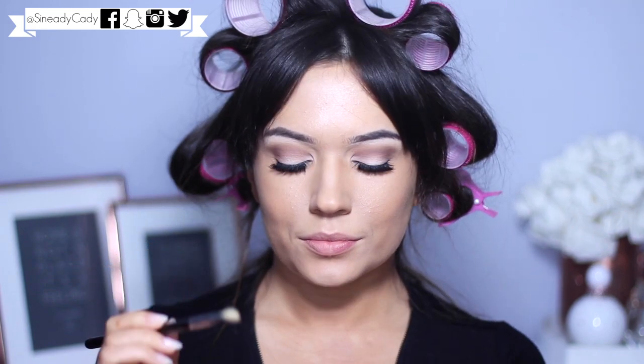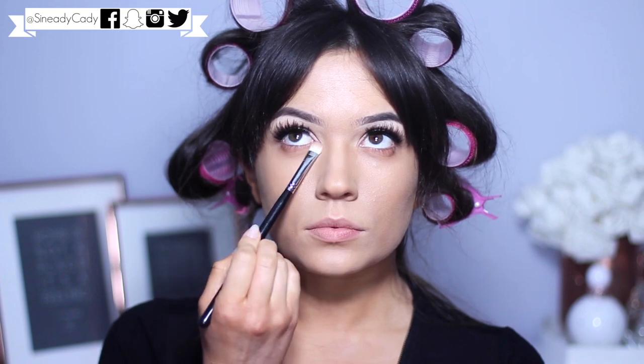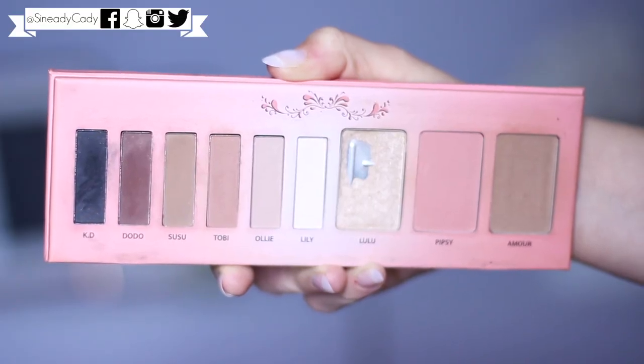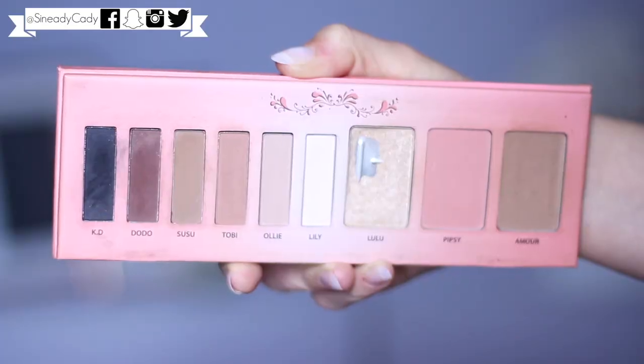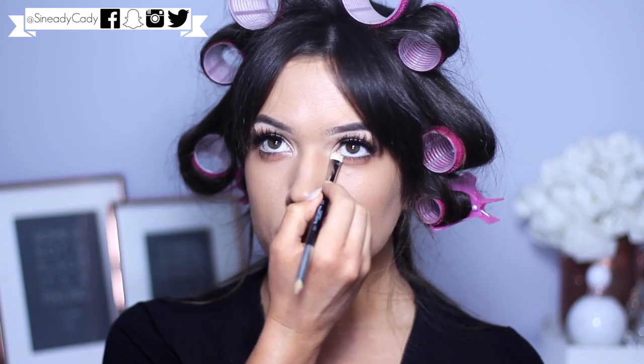Moving back to the eyes, I'm going to take a panel brush and the shade Toby and work this underneath the eyes. Then using that orangey shade, we work it a little closer to the lashes. With the black from this palette and the e44 we used on the brows, we apply this right underneath the lashes. On the waterline to keep it nice and bright I used a peachy nude shade, then finished off with Lulu on that inner corner.